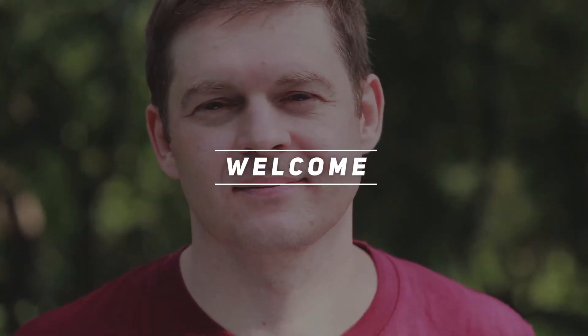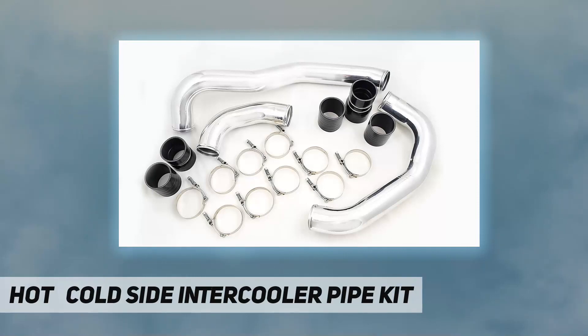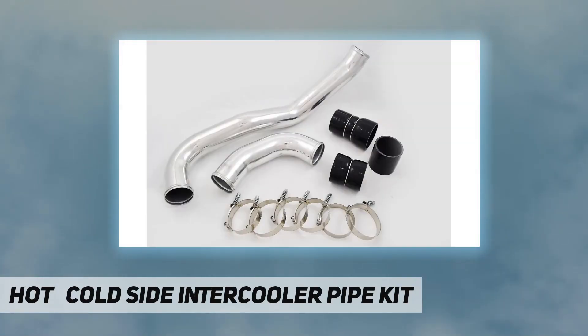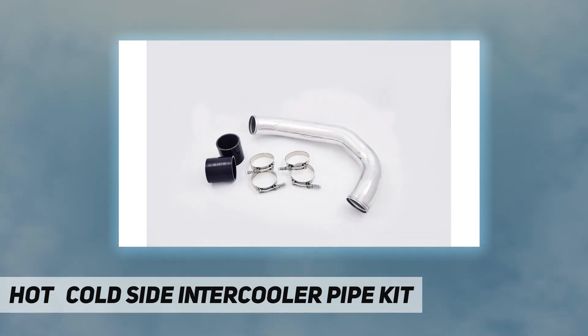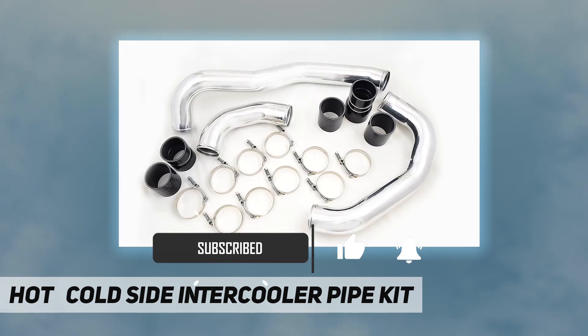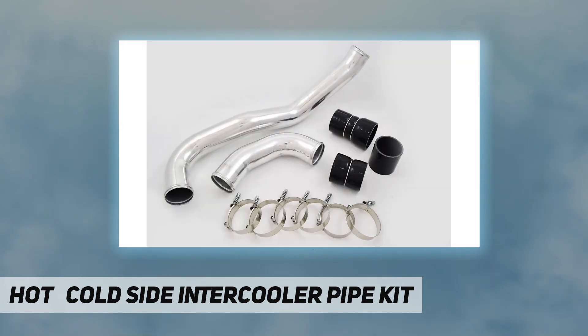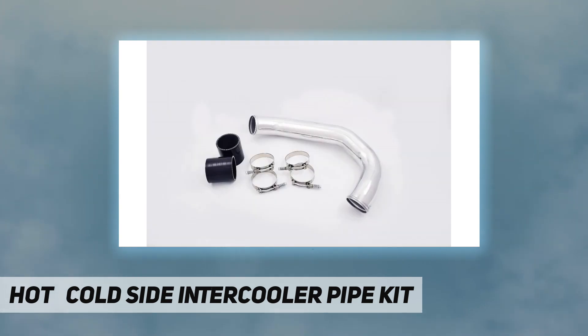Hey, welcome back to my channel. The hot and cold side intercooler pipe kit — the diesel performance cold side pipe is constructed of mandrel bent aluminum with a polished finish. It eliminates restrictive bends in the factory pipe, allowing for improvements in airflow, power, and EGTs. To add even more reliability, this kit includes diesel performance constant tension T-bolt clamps for accurate and consistent holding power.